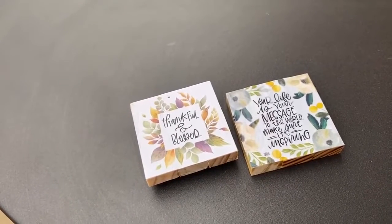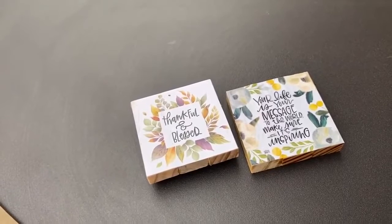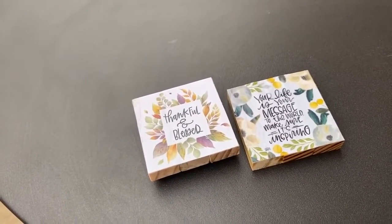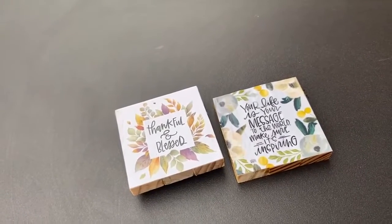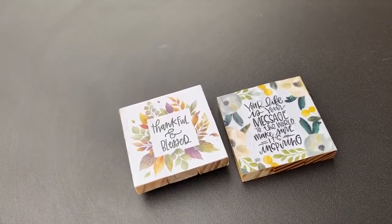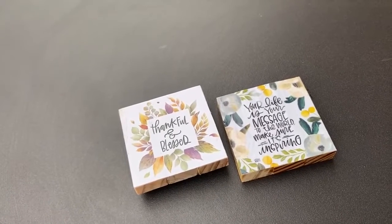Thank you for bearing with me for my first instructional video. I appreciate that you are watching my channel. Please subscribe, like, comment, and share to help me grow my channel. I appreciate it so much — God bless, have a great week, and see you soon!